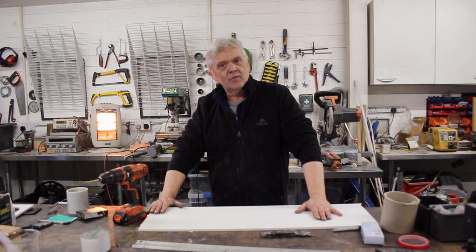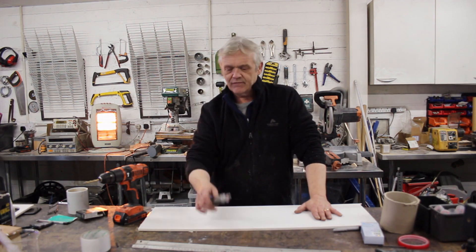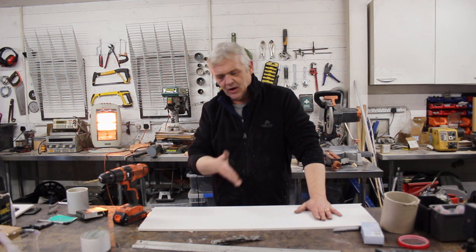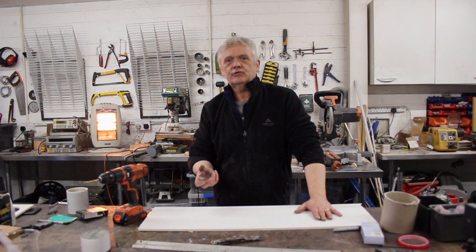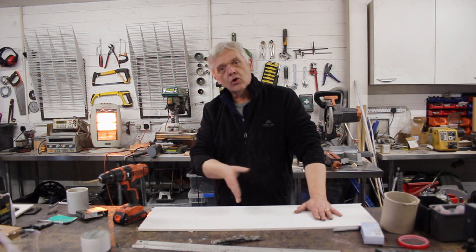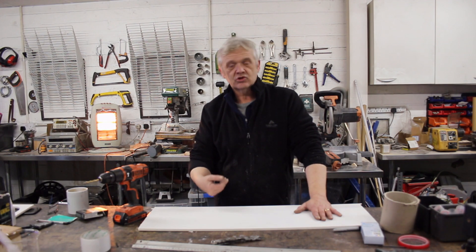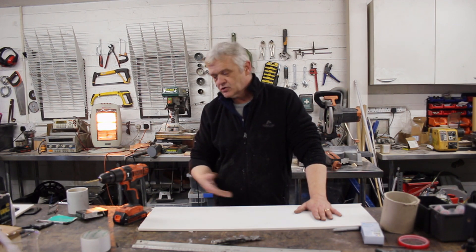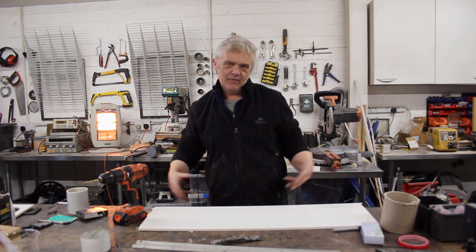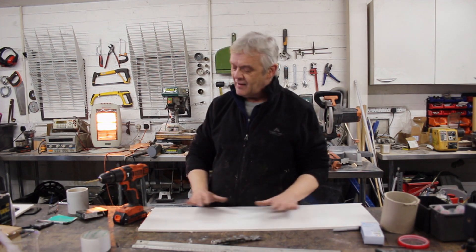I use it a lot for model making because it cuts easily with hand tools. You can cut it with a box knife, although I tend to use a circular saw to get neat straight lines. You glue it with super glue, and the bond is actually stronger than the material itself — if you try to break the bond you'll break the material first. And of course it's uPVC so it lasts in the sun. It's just a wonderful material.